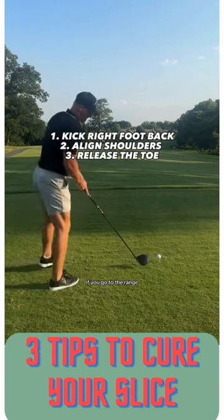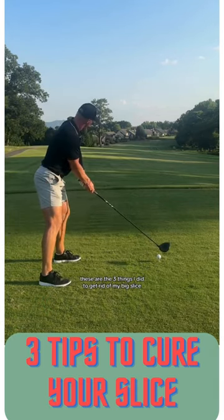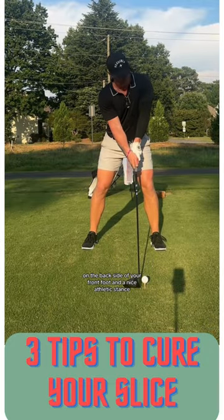I guarantee you if you go to the range and practice these three things — just to reiterate, these are the three things I did to get rid of my big slice. Here's what you should look like at setup: ball on the backside of your front foot and a nice athletic stance.